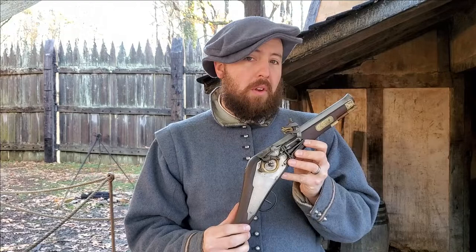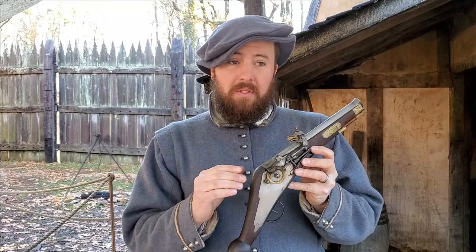Now today we're going to be looking at it on a pistol, but you'll see this used on all sorts of firearms at the time — military weapons as well as sporting arms of all sizes, pistols and muskets and everything in between.